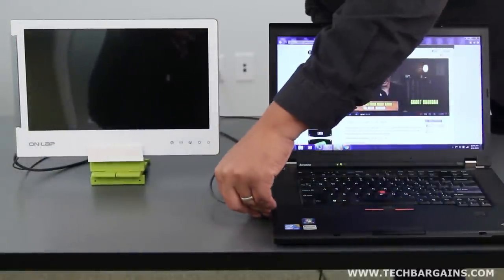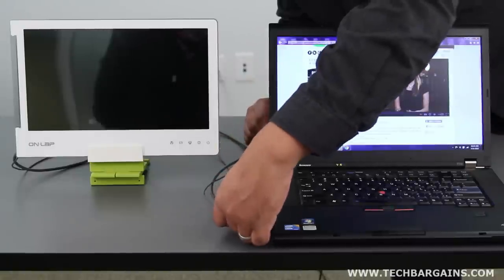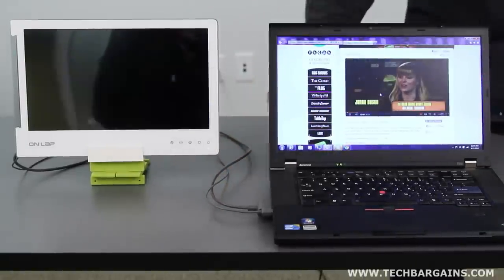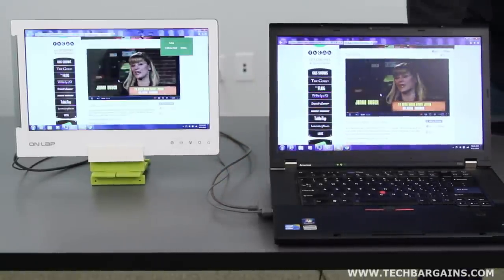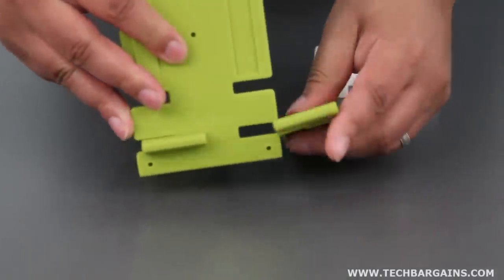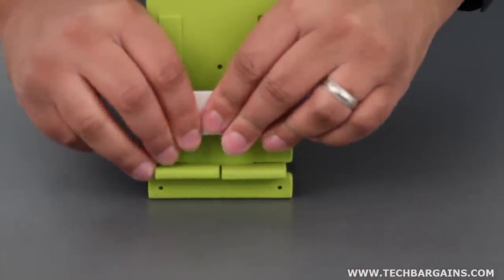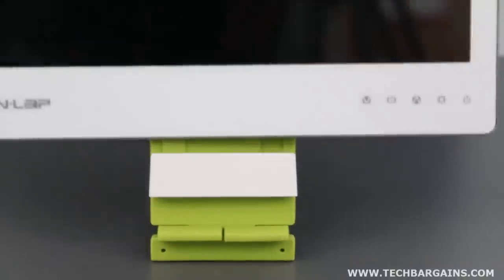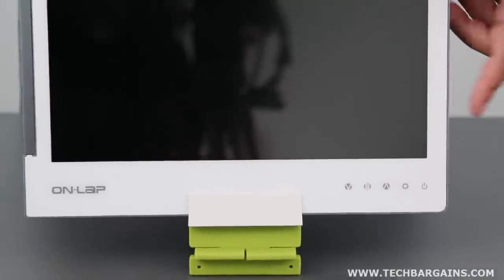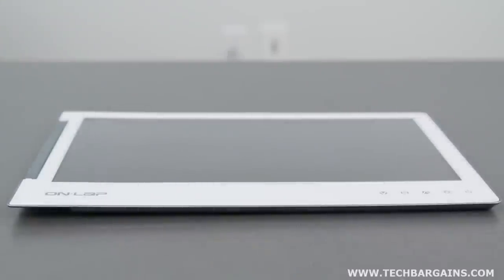The first thing we really liked about the Onlap monitor was that it was plug and play. Plug the monitor into your computer, give it a few seconds for the system to recognize the device, and you're off and running. The setup of the base and swivel brace allows you to set up the monitor with various angles and heights in a matter of seconds. We also really liked how thin the monitor is — it's only 8 millimeters thick and weighs 1.4 pounds, making it easy to fit into a laptop bag. In fact, it's comparable in weight to a tablet but features a larger screen than any tablet on the market.